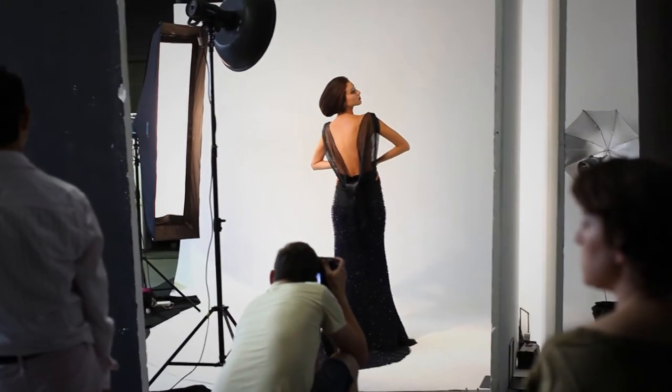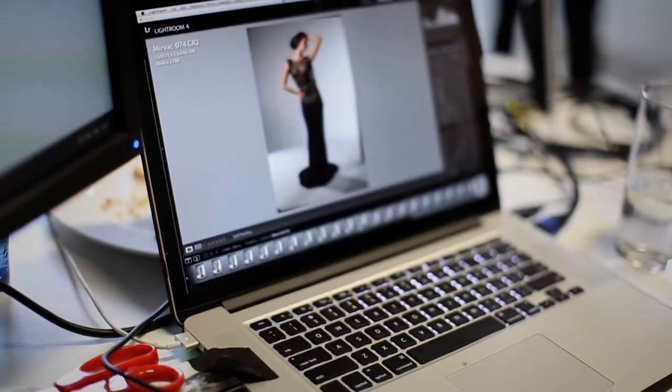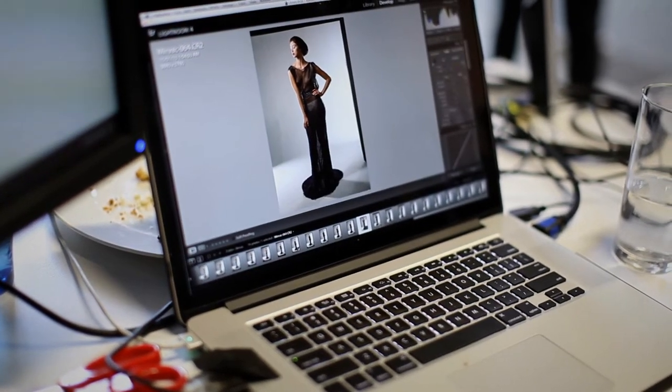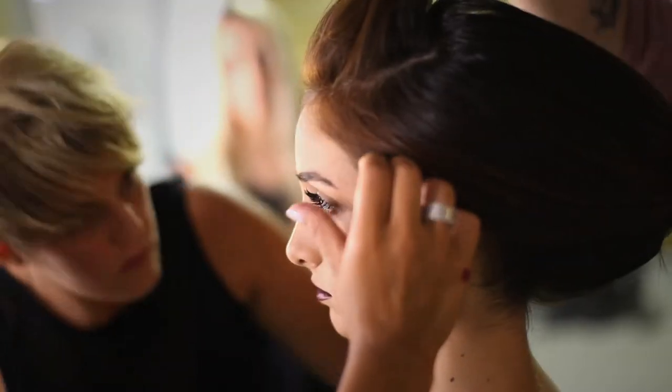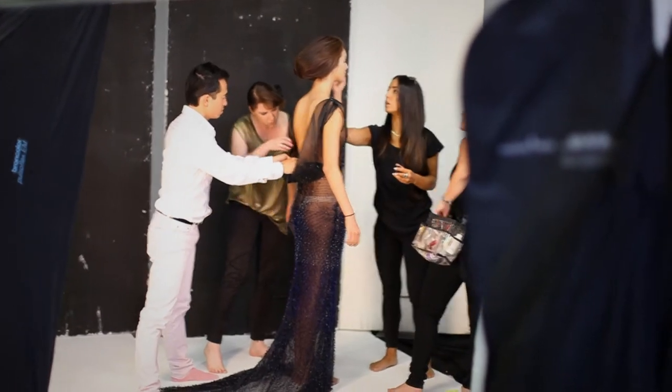The silhouette is elegant, wearable, but then the beading is three-dimensional beading. It means you can see from different angles — you can see the beading standing out. And because of that, it took a lot of time to finish.